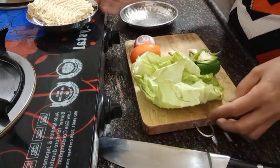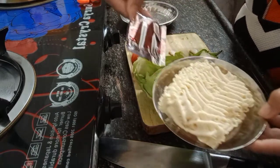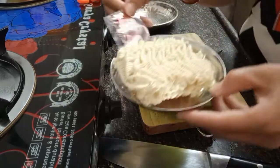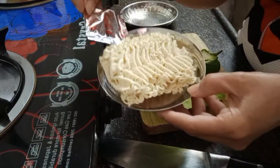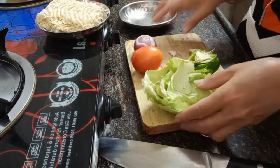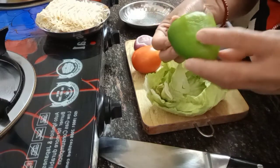Hello guys, now we will cook noodles - from normal noodles to delicious, tasty noodles. This is one piece of noodles only, but we will mix in vegetables: half of a bell pepper.